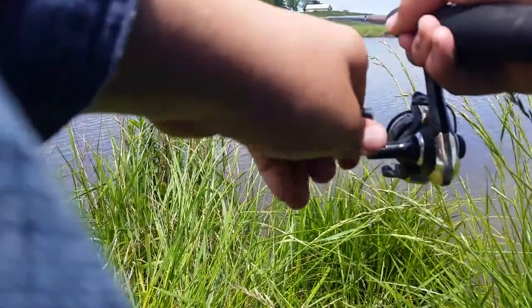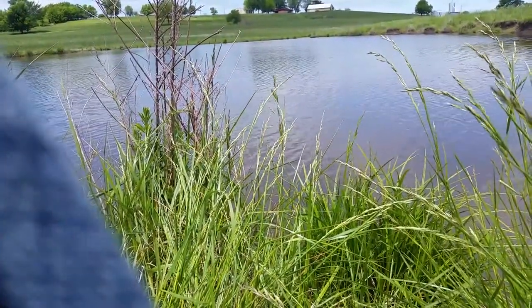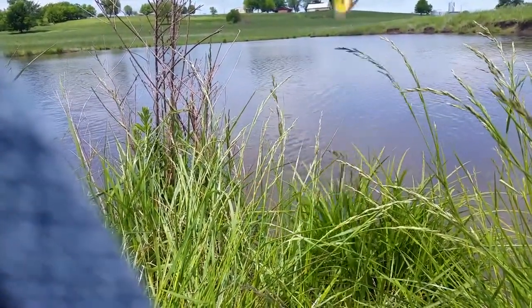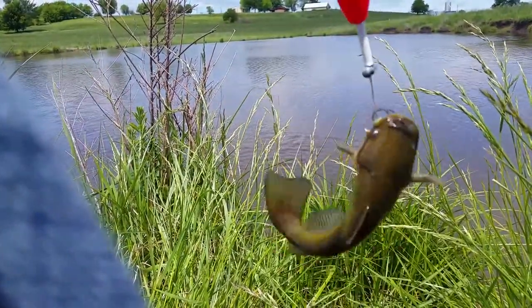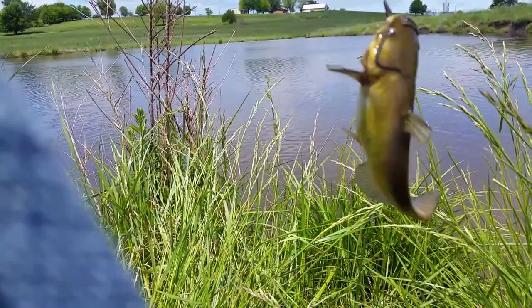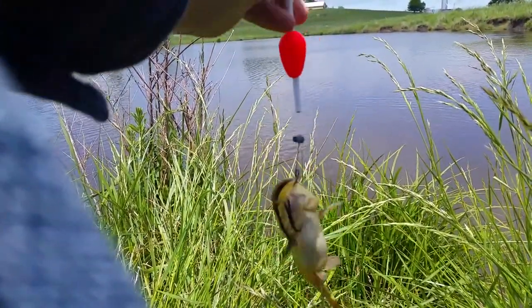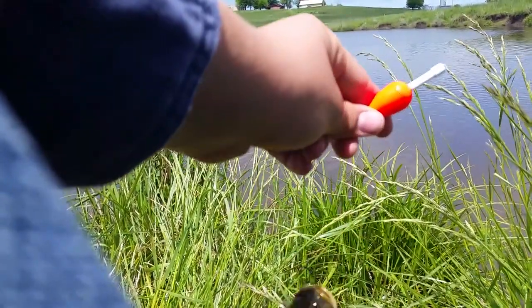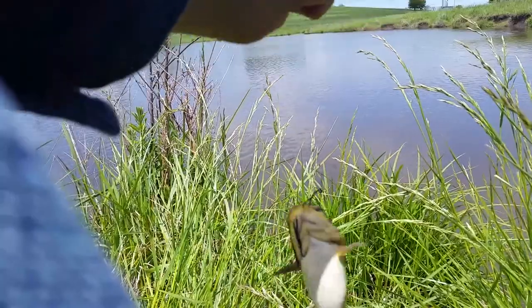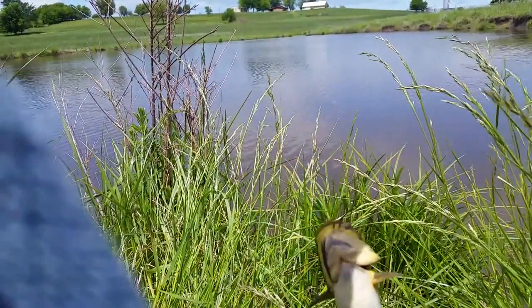It's messing with it — there goes — oh, got it! Whoa, a baby cat! Oh, this is awesome — it's a flathead! Well, I can tell you right now this Stan's bobber and these eggs work great. I highly recommend getting them.